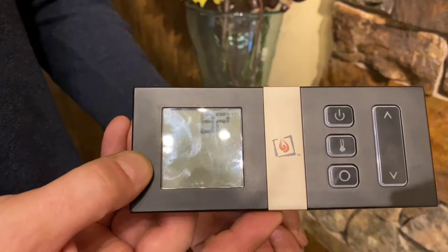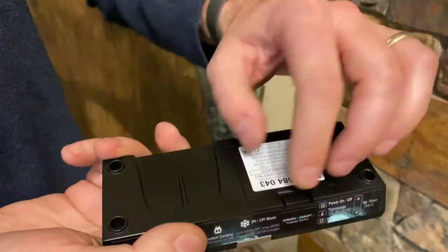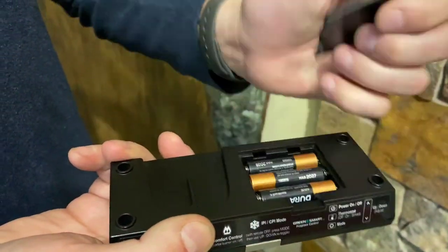First, turn the power off to the remote. Second, turn the remote over and take out one battery.